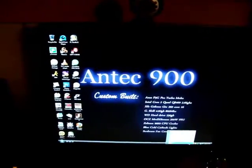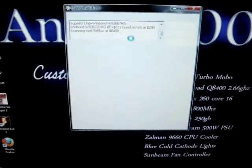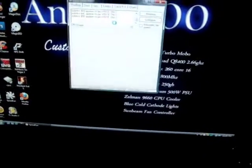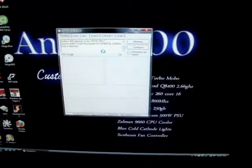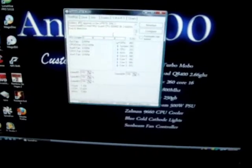I'm gonna open up SpeedFan to show you the readings. By the way, I haven't overclocked this computer yet, because like I said I need to get a better power supply. Once I get the power supply I might overclock it — not sure yet.